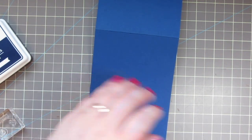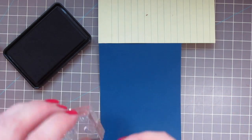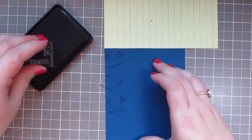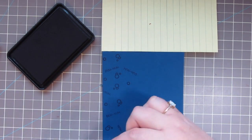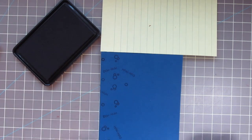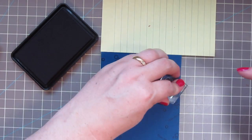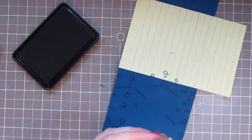Now I've got my card base and it's made out of a piece of Lawn Fawn Blue Jay cardstock. I'm going to add a piece of post-it paper to the top there and I thought I would do a little stamping right around the perimeter of the card — I've got those two bubble clusters and also the little sentiment that says 'Donna,' and I'm just going to keep flipping that until I have it stamped all around the edge to add a little bit of something extra to the background. It's totally an unnecessary step but I just think it adds a little bit of whimsy to the card.